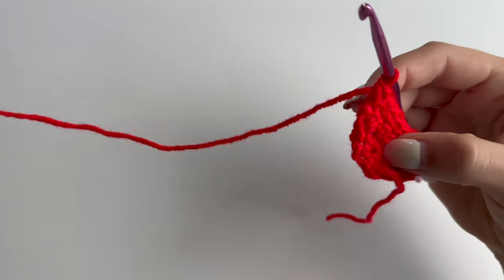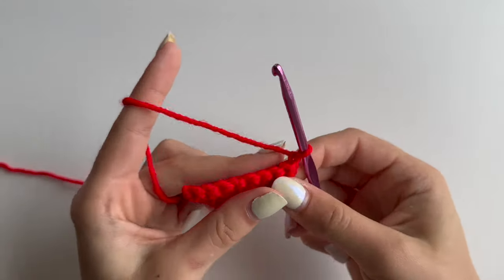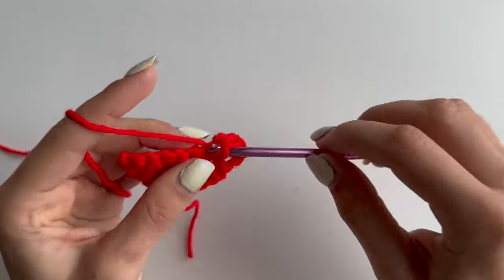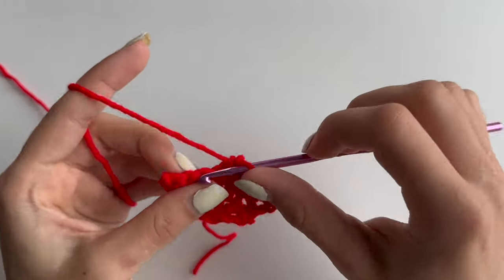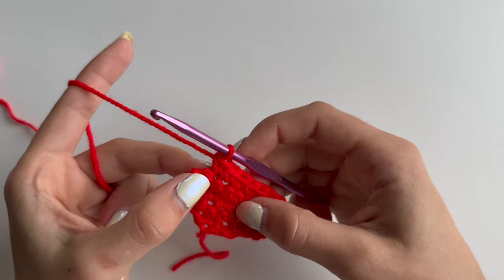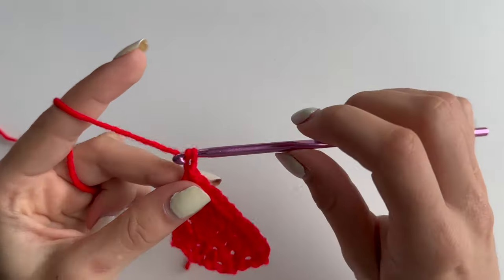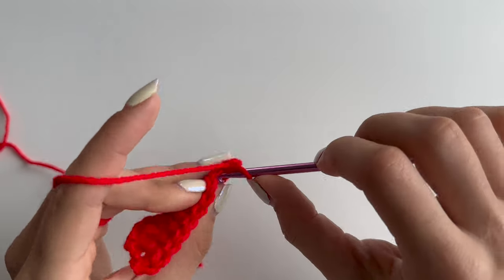At the end, chain 1. Then turn your work and do an increase in the first stitch. 1 single crochet in each stitch - then again we will do 6 single crochets - and another increase in the last stitch. You will have 10 stitches for this row. Chain 1 and turn your work and single crochet 10 across, so 1 single crochet in each stitch.